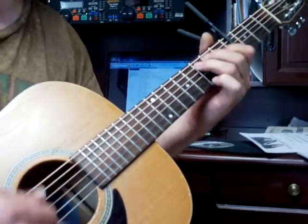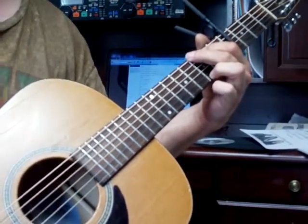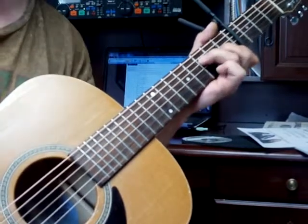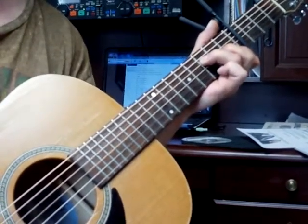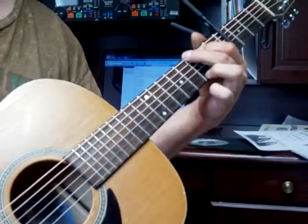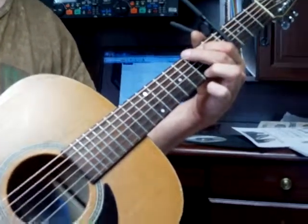C, twice. G, four times. G, four times, and then that's the song. Hit the bottom.